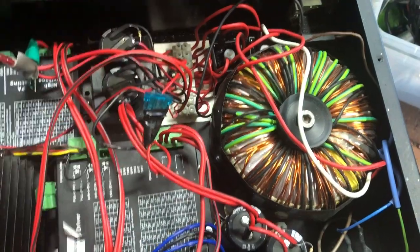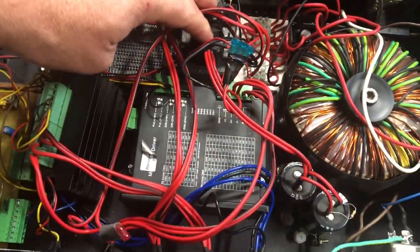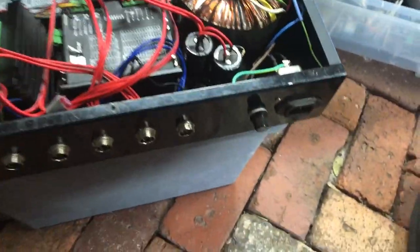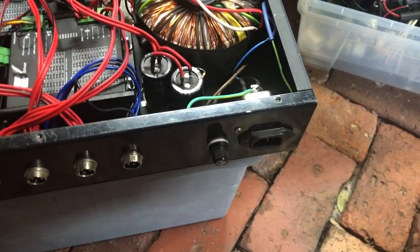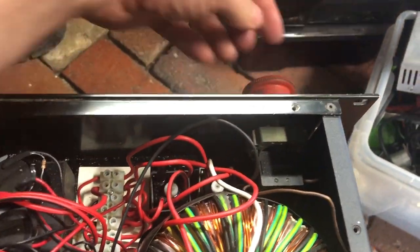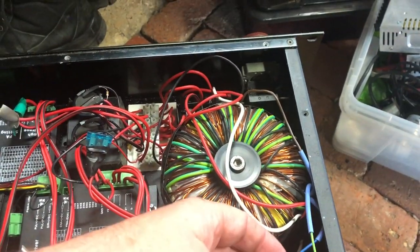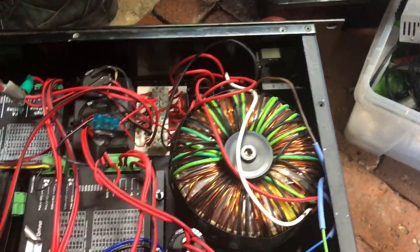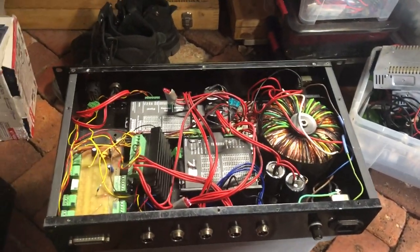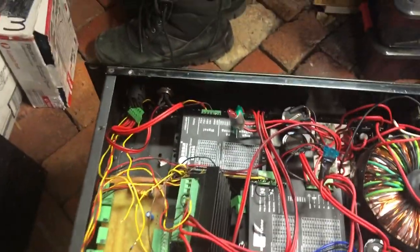We've got a breakout board down there, some capacitors to smooth, some bridge rectifiers down there, a nice big toroidal transformer, AC input, big fuse, and an E-stop - which is on the transformer. So once that stops, I wonder how quickly the steppers will actually stop. Perhaps it would be better to have a secondary E-stop on the enable of the stepper drives.